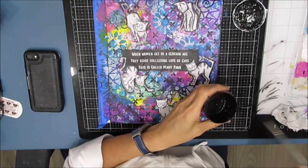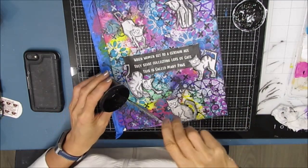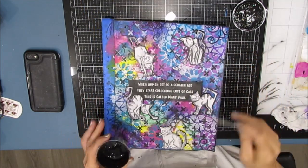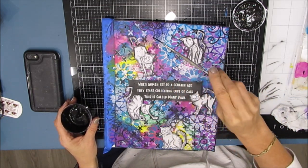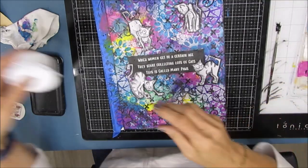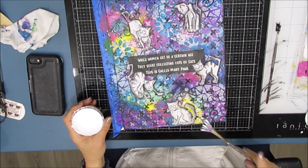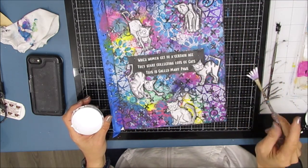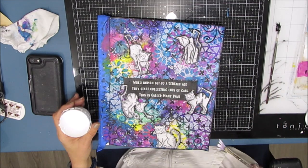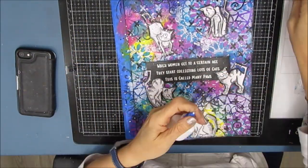I wanted some more detail but didn't want script and didn't want to take away from the cats, so — splattering. I'm splattering with black, and splattering is a good way to bring the whole page together. I'm loving these bright, bright colors. Then I'm going to splatter with white — this time I grabbed my fan brush, which is what I usually use, but you can use any brush. Once you've splattered, get out the heat tool or let it dry.